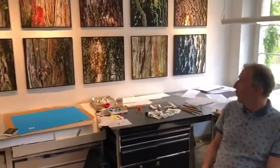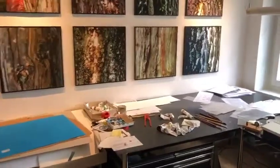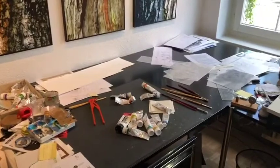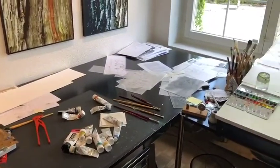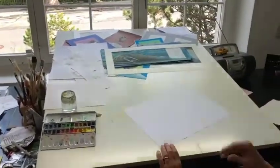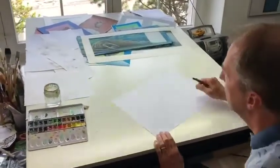Hello everybody! My name is Markus Pfister. I'm the author and illustrator of Rainbow Fish, and today I would like to show you how to draw a Rainbow Fish — and you will see that's not that difficult. This is my atelier where I'm working the whole day, and my desk where I'm drawing and illustrating all my books. So let's just start with the Rainbow Fish.